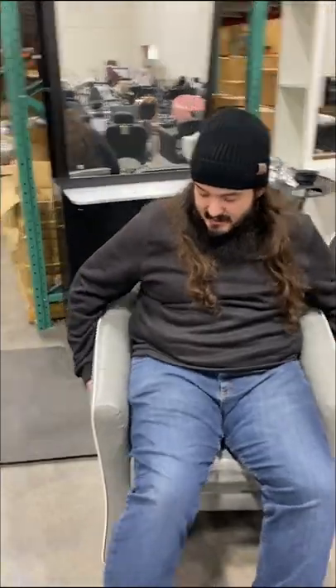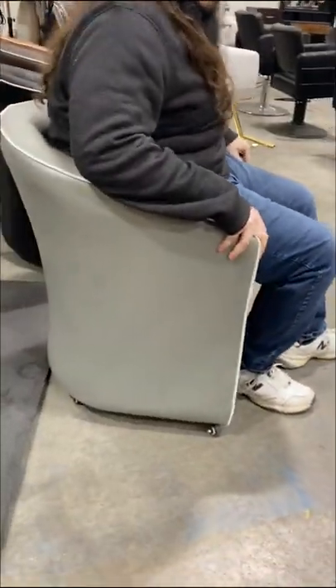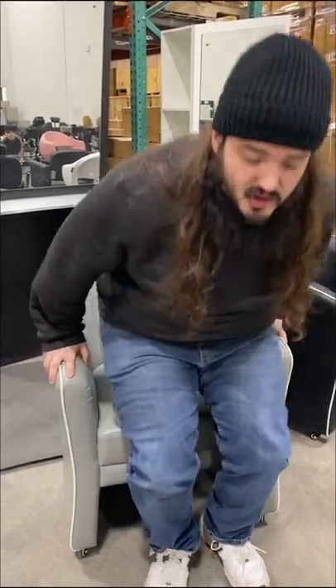Hey Joe, that looks like a new chair. What is it? This is our new Isabella customer chair — a nice, sleek design, comfortable and sturdy for your customers. And for lasting comfort, it's got a wire spring in the seat at the bottom that helps keep the pad firm and supported throughout the lifetime of the chair.